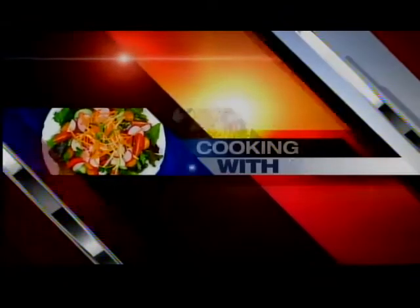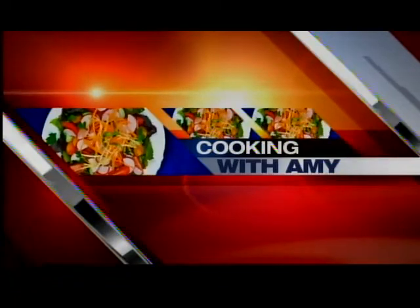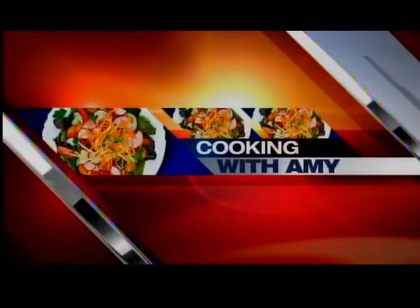Let's get cooking, cooking with Amy. Hi, good morning everybody.